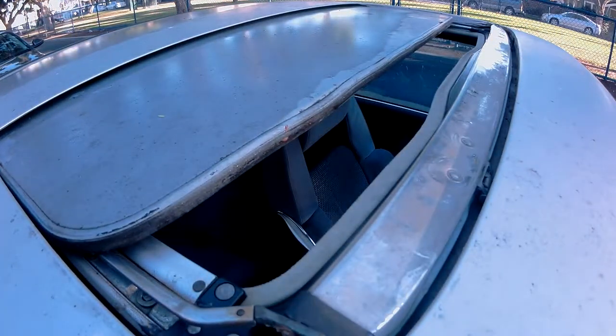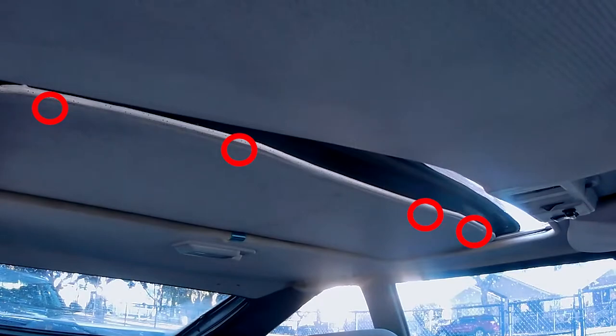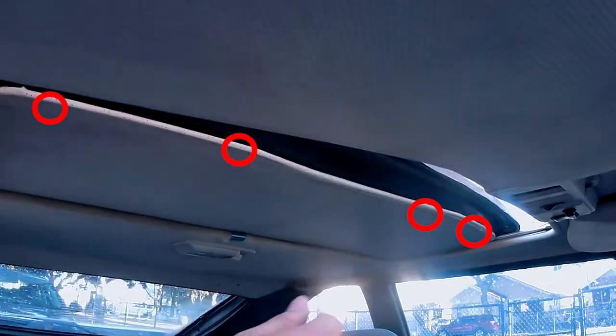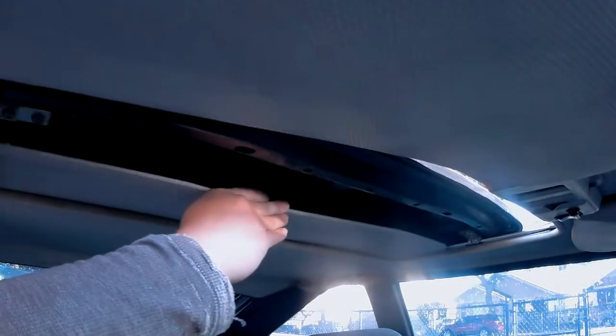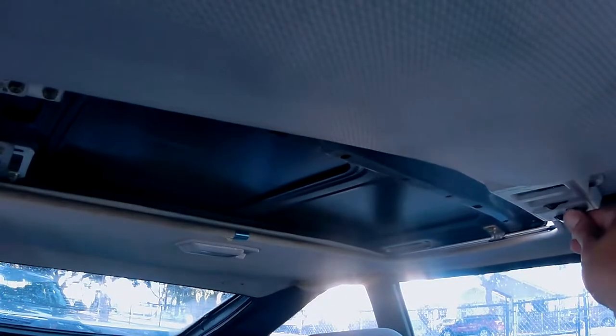Let's start by opening the sunroof about this far. Going back inside, there are four retainers located here that are securing this panel. All you have to do is fit your finger in here like so and pry it apart. Here's a closer view of the retainers. Now that this panel is no longer secured, go ahead and slide it all the way back, then close the sunroof completely.